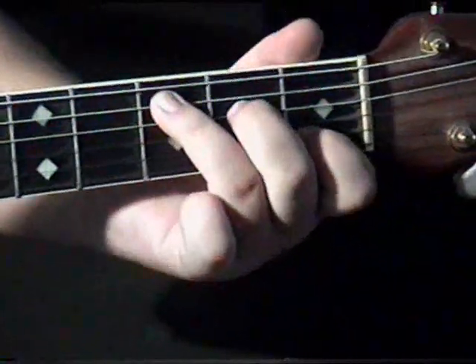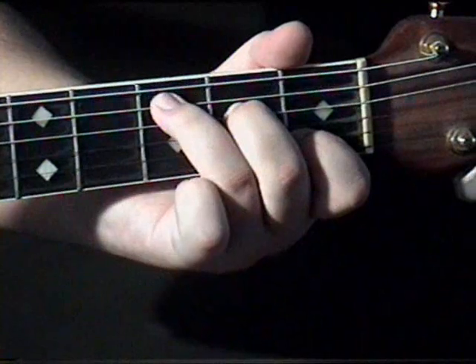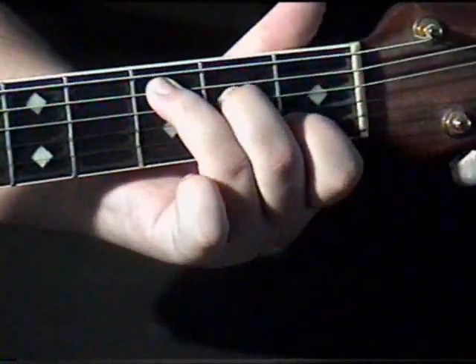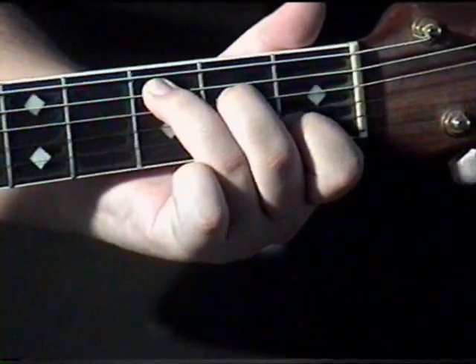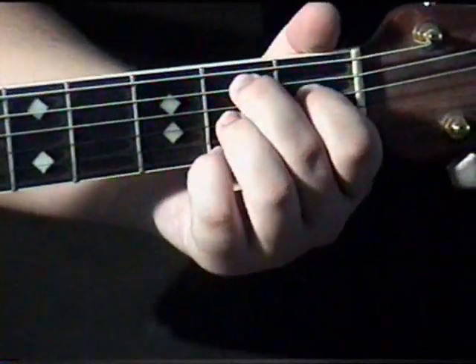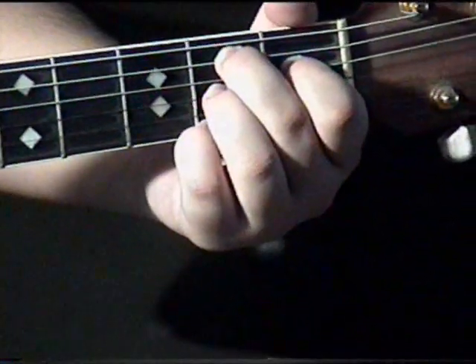On the C chord, you want your ring finger on the third fret on the A string, and your ring finger on the second fret of the high E string.